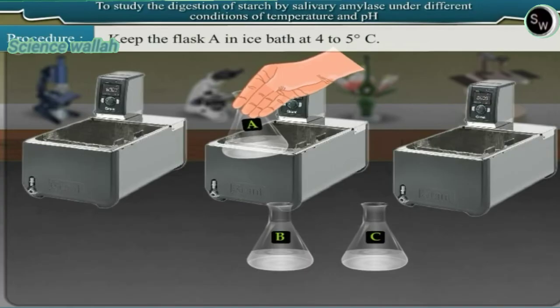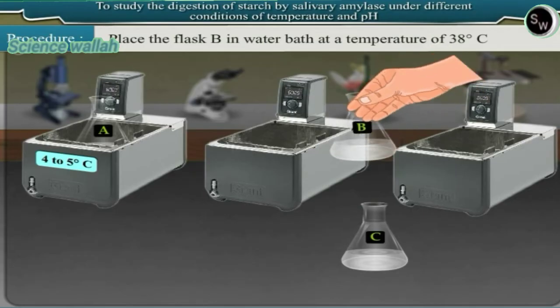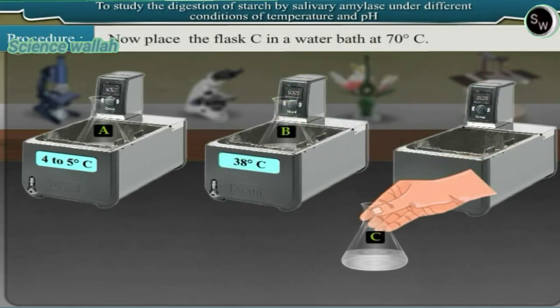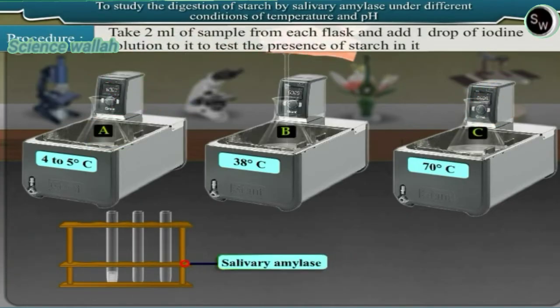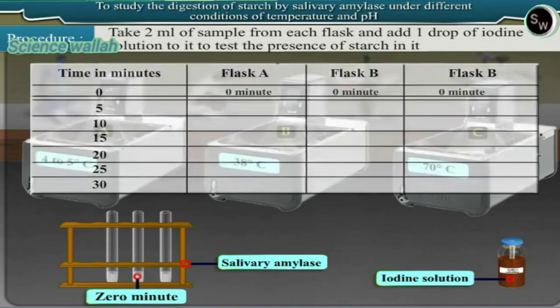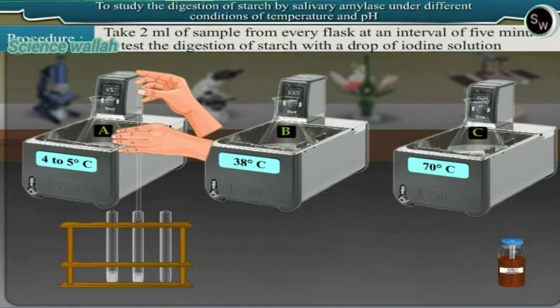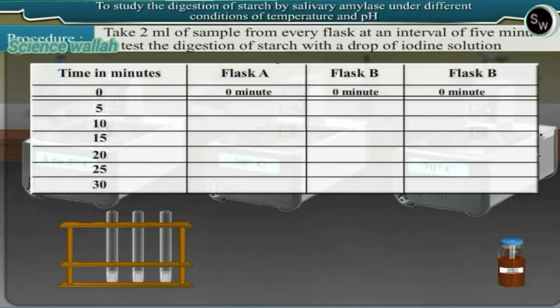Keep flask A in an ice bath at 4 to 5 degrees centigrade. Place flask B in a water bath at 38 degrees centigrade. Place flask C in a water bath at 70 degrees centigrade. Take 2 ml of sample from each flask and add 1 drop of iodine solution to test for the presence of starch — this is the zero minute reading. Then take 2 ml of sample from every flask at intervals of 5 minutes and test with iodine solution. Record your observation of color change in the table.